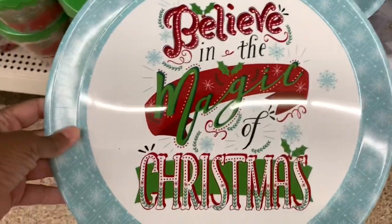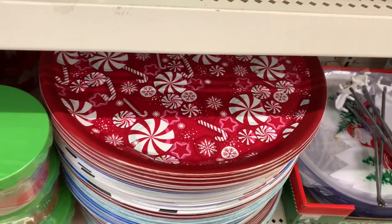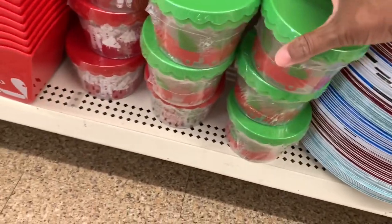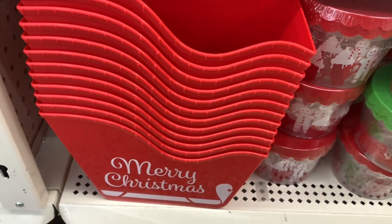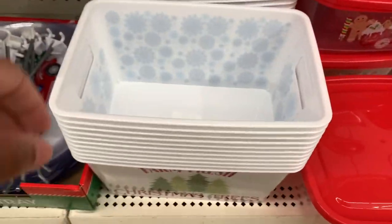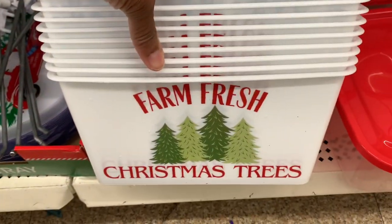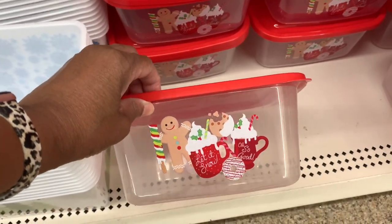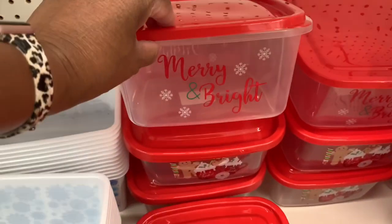They have tons of these trays — 'Believe in the Magic of Christmas' — they have several ones. They have these little containers in red and green, and 'Merry Christmas' containers in the shape of a sleigh. They have a snowflake container in blue and white, and a 'Fresh Christmas Trees' one. These containers would be nice for cookies or gifts. 'Merry Christmas,' 'Merry and Bright.'